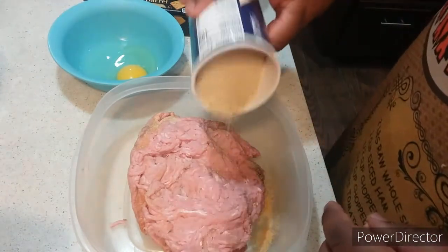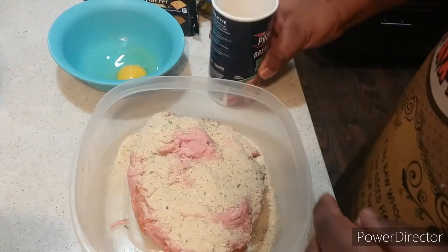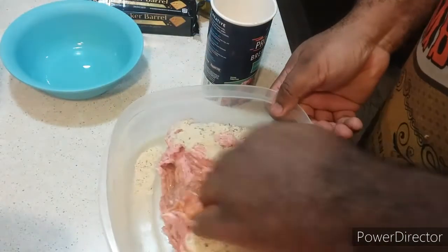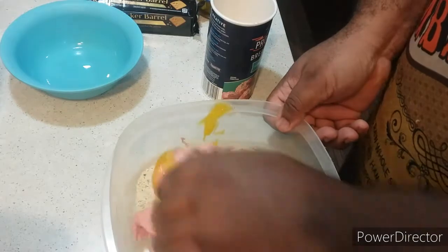We're back to the show. I'm going to add in my breadcrumbs, and then you're going to add in your large egg and give this a good stir, a good mix.